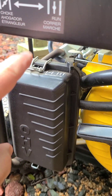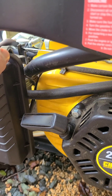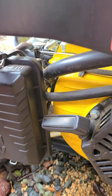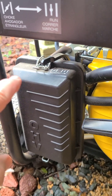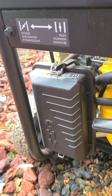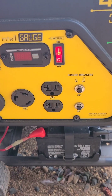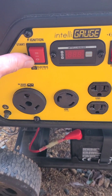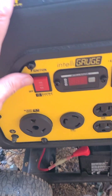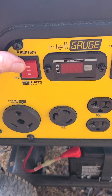I need to push the choke over — this switch right here. Be careful, it's easy to break off; it's kind of plastic and cheap. Push it all the way over — it goes two positions. So now with that done, I'm going to turn the battery on by putting that switch up. This is the electric start. If the electric start didn't work or the battery was dead, I would just use the pull start down here, which works really well. But for now, we're just going to start it with this.